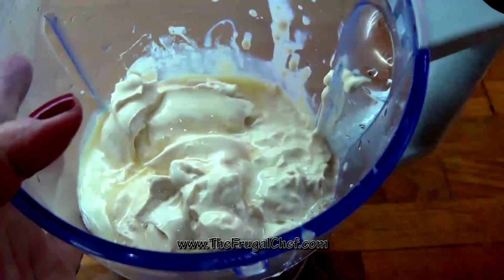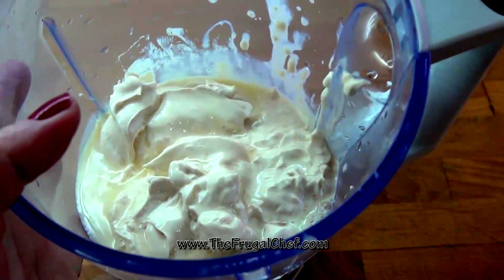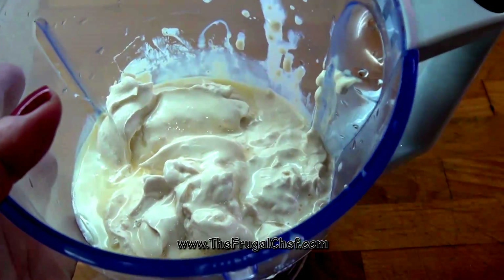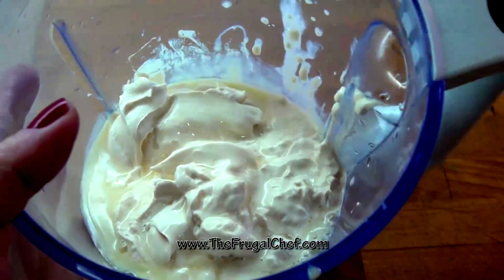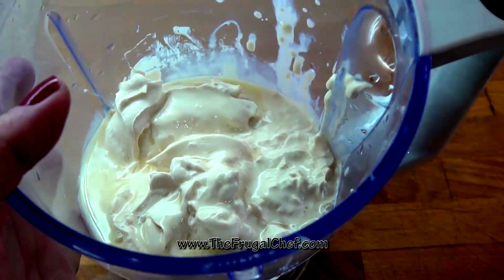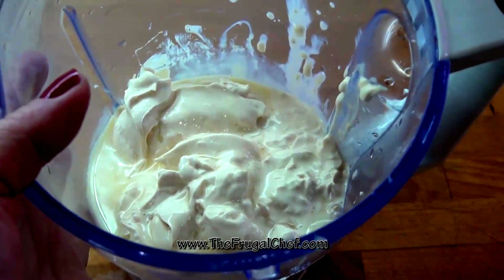I'm going to add half a cup of passion fruit juice. This is pure juice — it doesn't have any water, sugar, nothing. I do have a video on how to make that. I'm also showing you what passion fruit is, if you don't know.